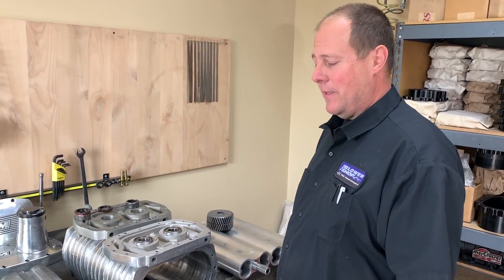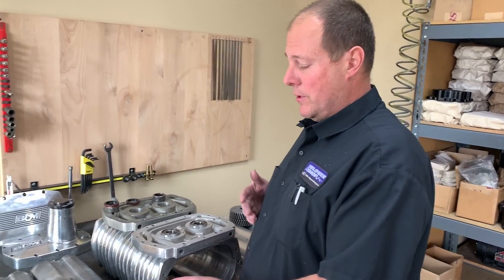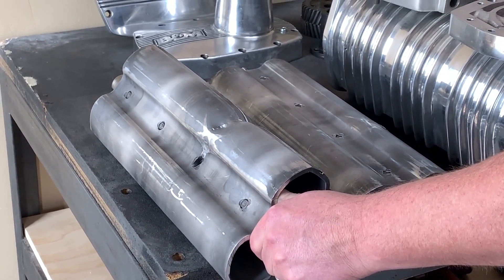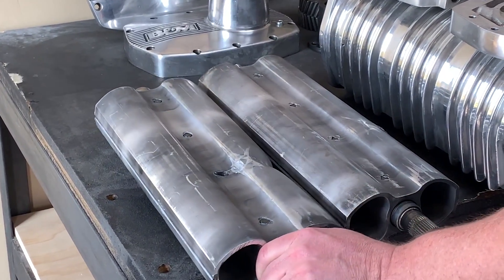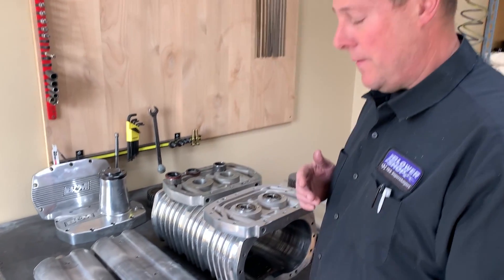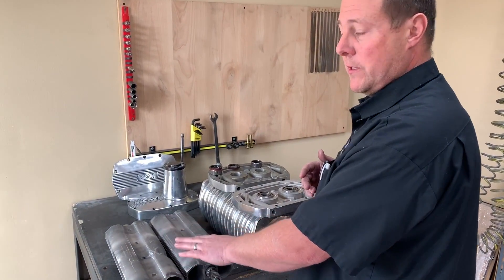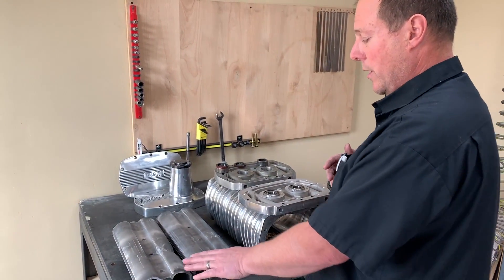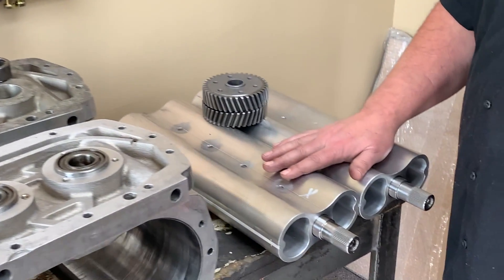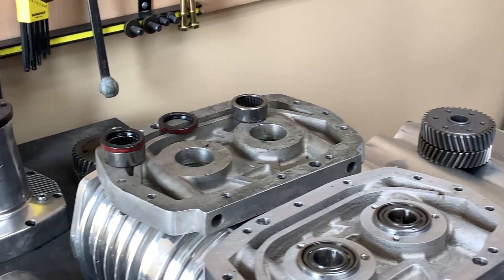Hello, this is Ron at the blower shop. Today we're going to take a look at a B&M 420 blower where unfortunately the pin came out of the rotor and destroyed the rotors in the customer's supercharger. Since these blowers have been discontinued for at least 15 years, there are probably no rotors or parts available. So what we're going to do is see what it's going to take to put our 671 rotors — two-lobe rotors — in the 420 mega blower case.